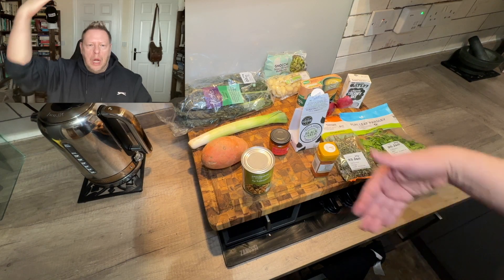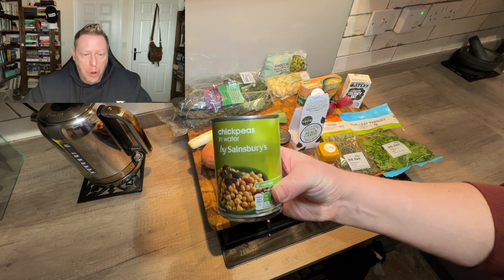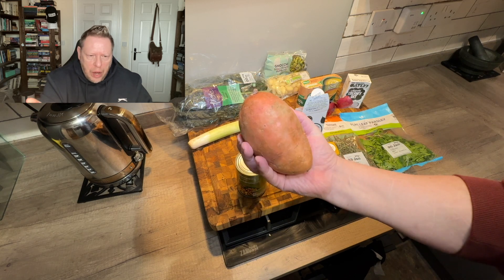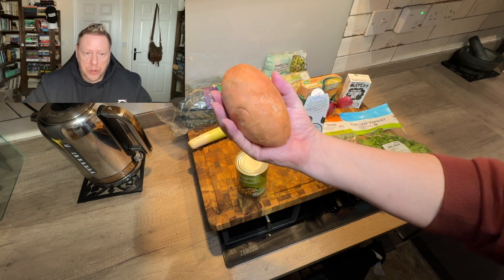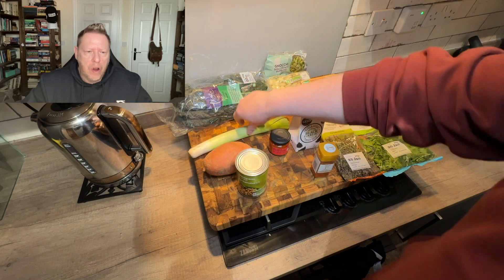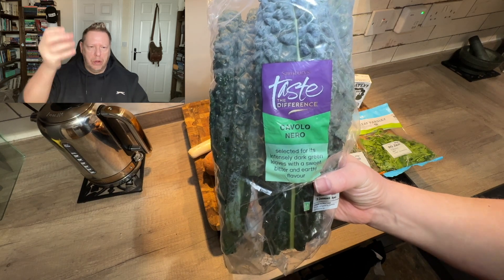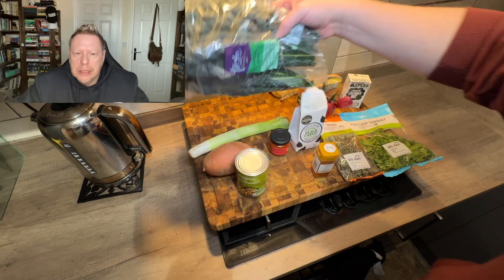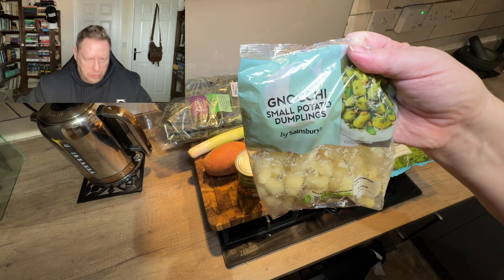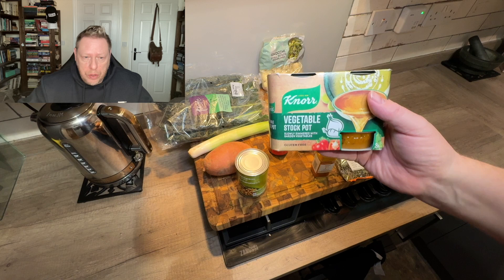On today's board: one can of chickpeas, one pretty large sweet potato — you can see how big it is by the way it sits in my hand. One lonely leek, a decent-sized cavolo nero — a type of kale, about four or five sticks with the leaves pulled off. A 500 gram pack of gnocchi — small potato dumplings — and a litre of vegetable stock of your choice.